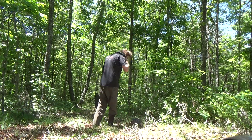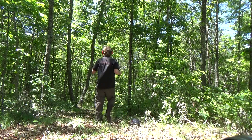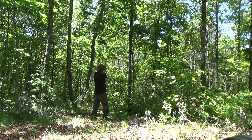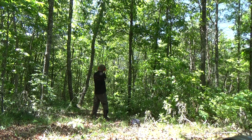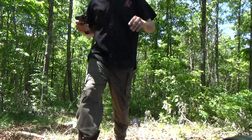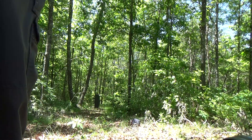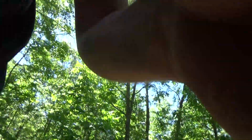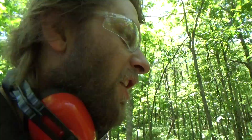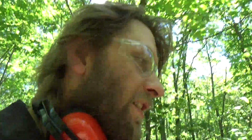I grabbed the wrong one — it's hot and I'm sweaty. I wanted to use the 9mm next, but the .45 is one of my faves. I mean, look at that son of a bitch. Bam!